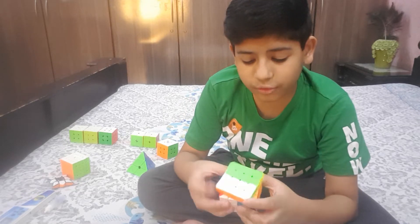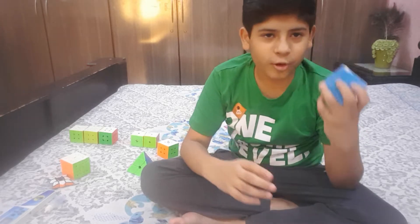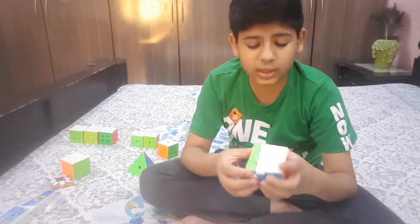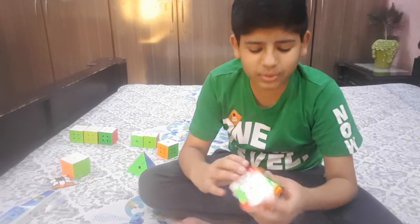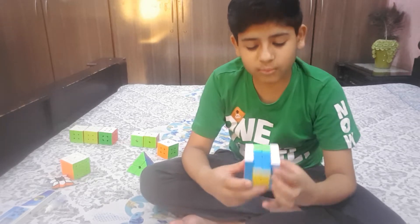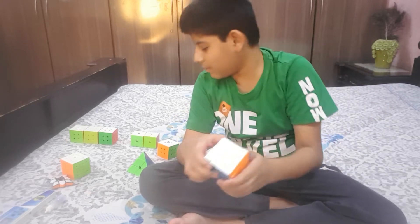Next event is the 4x4. It's a Moyu 4x4, and it is definitely better than the 5x5. It's surprising that a 4x4 is better than the 5x5, but this one flows more. I get like three minutes with this cube, and it's a good cube — not the absolute best — but this is my main since I only have one 4x4.